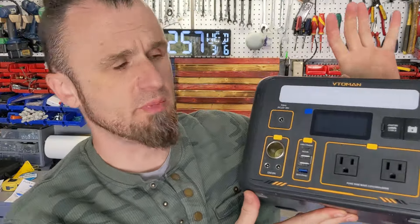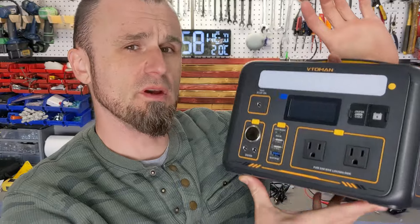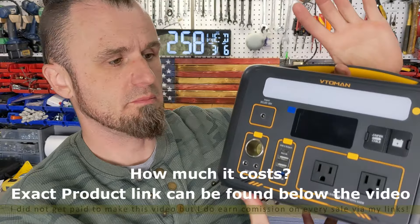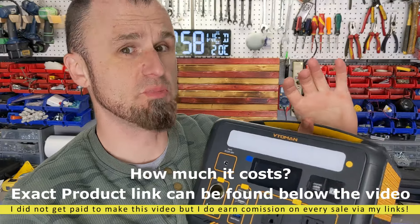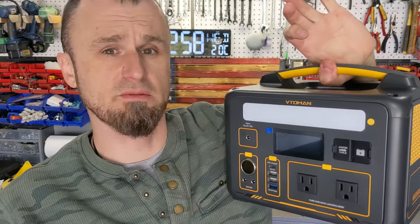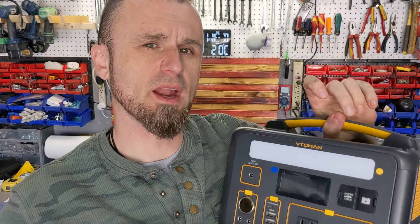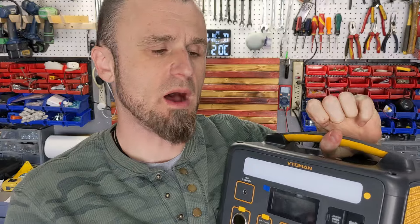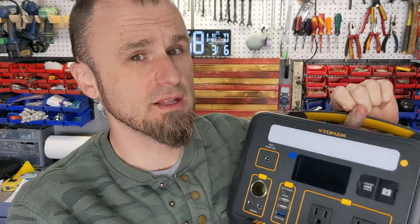In this garage I've tested many power banks, and this Vtoman has its own unique thing. They give you a 300 watt-hour power bank — not the biggest one available, but it's very light, making it very portable. Usually a 300Wh power bank can only provide 300 watts of power, but this one can provide 600 watts with a 1200 watt peak, and we're going to fully test that in this video.